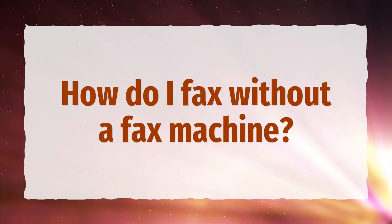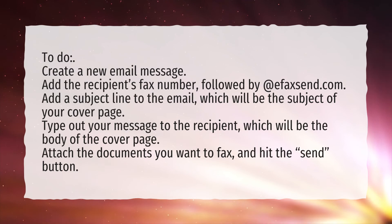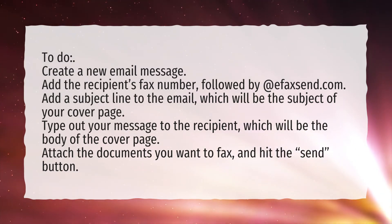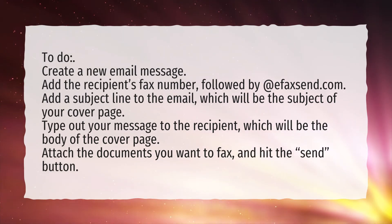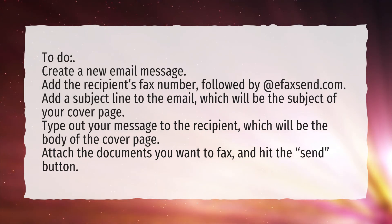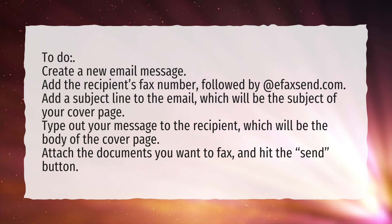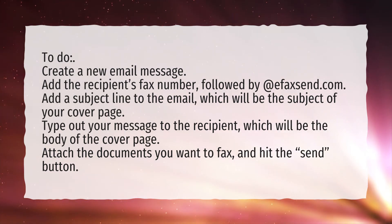How do I fax without a fax machine? To do so, create a new email message. Add the recipient's fax number followed by @efaxssend.com. Add a subject line to the email, which will be the subject of your cover page. Type out your message to the recipient, which will be the body of the cover page. Attach the documents you want to fax and hit the send button.